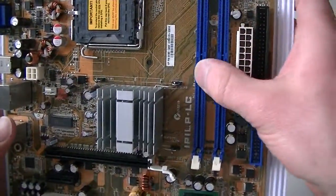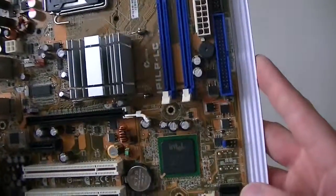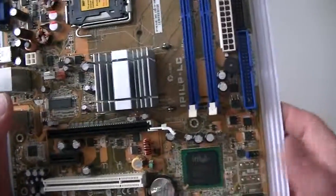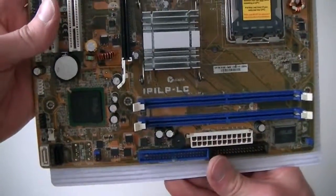There are two DDR2 slots that take a maximum of 4GB of RAM. It's a 945 chipset with a north bridge and south bridge, and the motherboard still works fine.